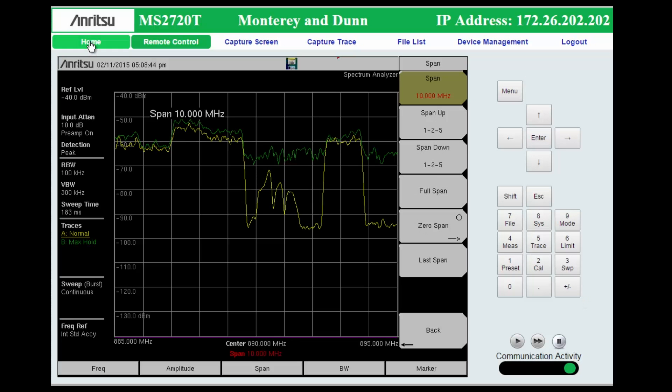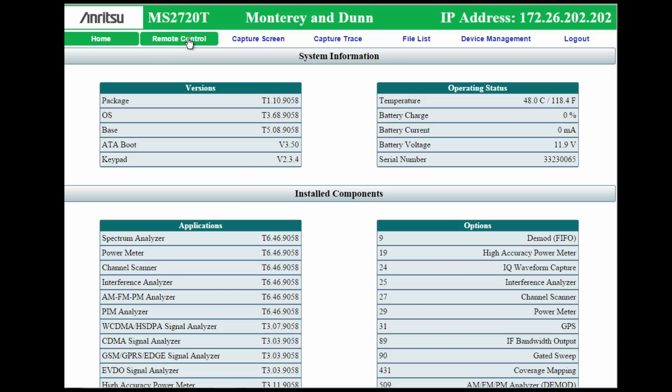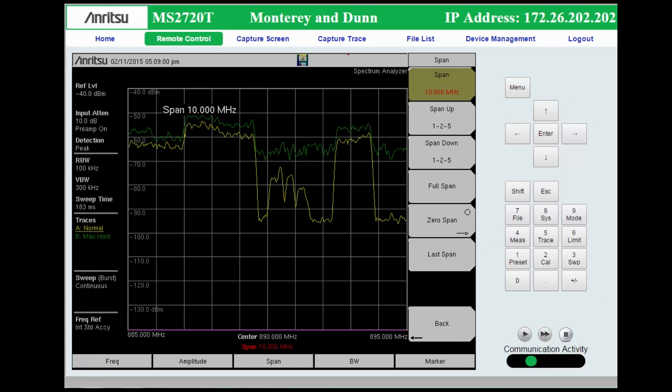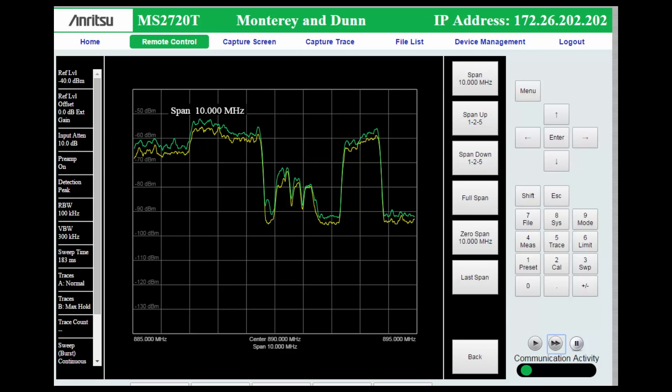Once you log into the instrument, you will see the Home tab, which has information on the instrument and its options. The Remote Control tab is where you will be when viewing or operating the instrument. A network bandwidth of 1.5 megabits per second is needed for the fastest update rates using the Normal Update Mode.